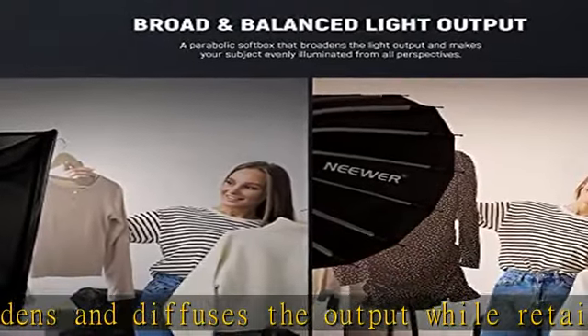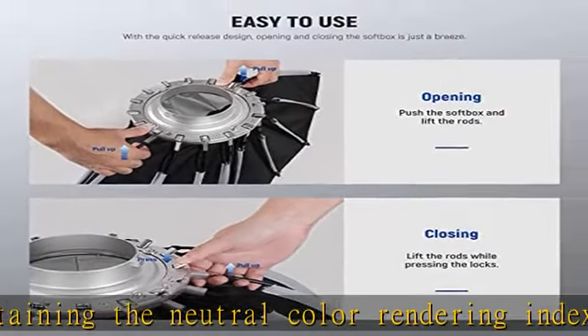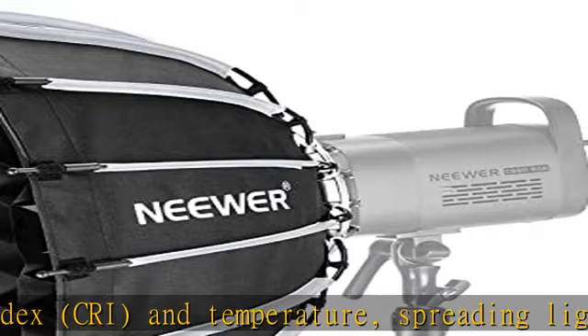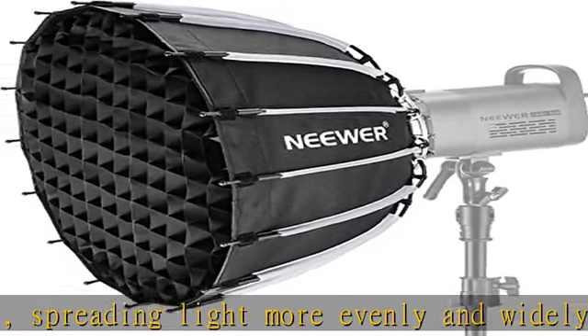Quick release and quick fold structure. 16 highly resilient ribs give the softbox incomparable durability and an impeccable parabolic shape that can withstand tens of thousands of presses without deformation for years of use. The quick release design allows you to set the softbox up in less than 15 seconds without any tools.